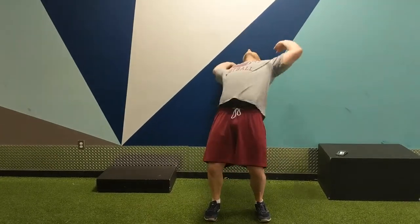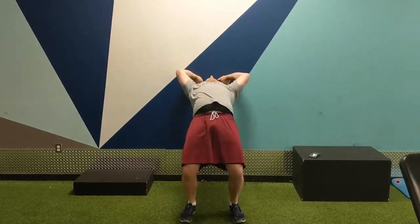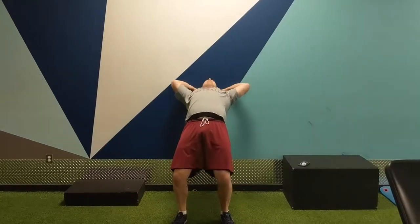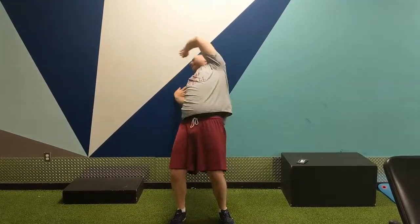Next move: wall rotations. This is going to build up some shoulder mobility and a little bit of posterior chain mobility and strength. Also, when we get both hands there, we're almost in a position where we're snapping — it's very similar to the beginning of a snap.